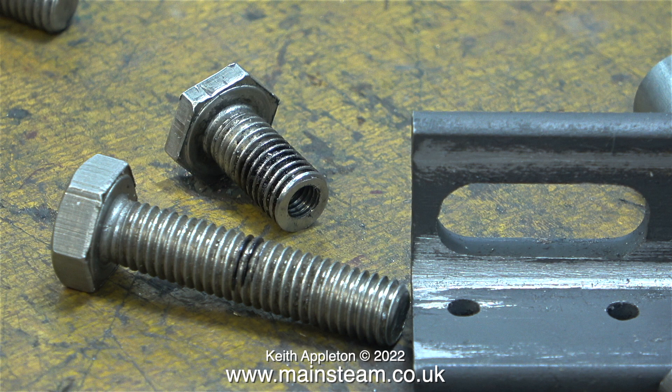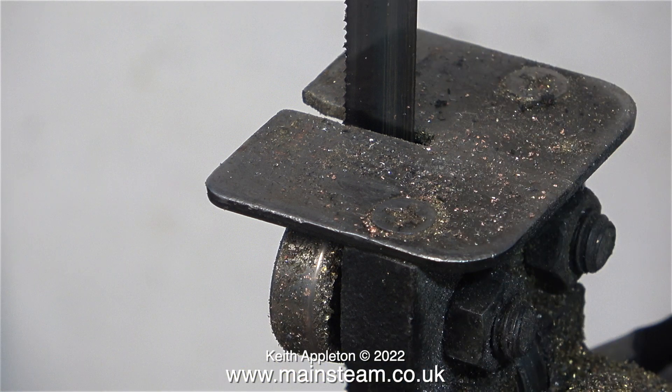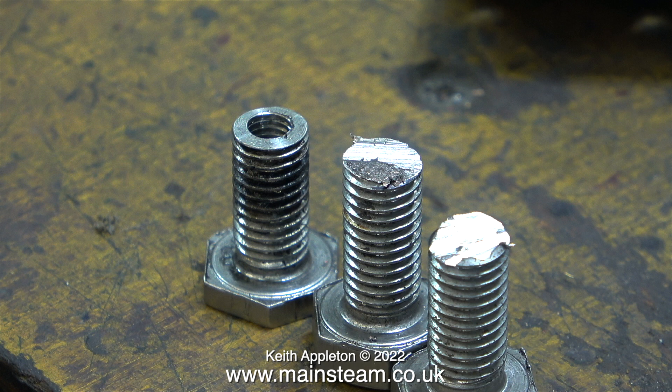I chose the far more dangerous method — I used my bandsaw. But bear in mind it's only dangerous if you catch your fingers in the blade, and I choose not to do that. By using the bandsaw I don't really get a good finish at the end of the bolts, but it's not important because very shortly I will be machining them in the lathe using a method that doesn't mark the heads.